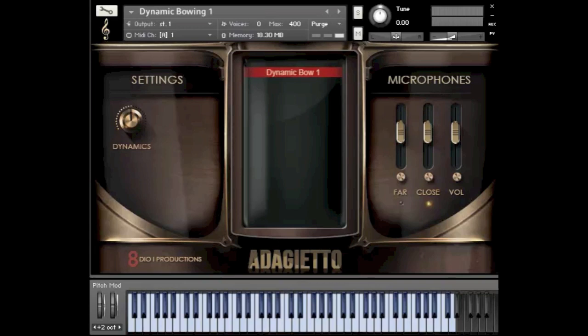We have two for the traditional full orchestra, and then we have two with sordino or muted strings for the full orchestra as well. Let me kick it off here with the first dynamic bowing. This one is a little more subtle — it's a piano to mezzo type of arc, so you get that beautiful soft swell in the sound.